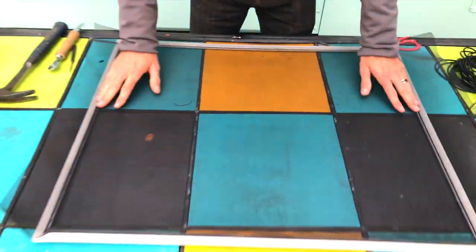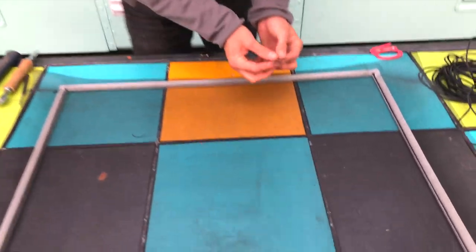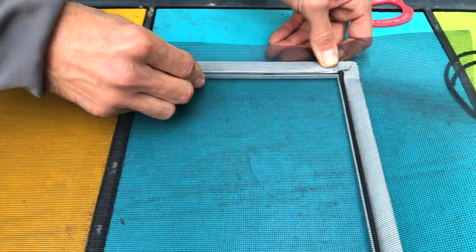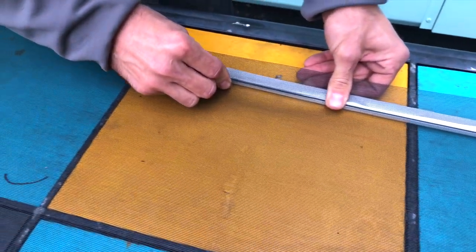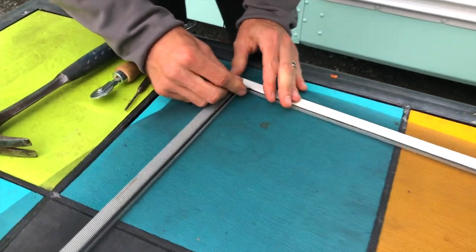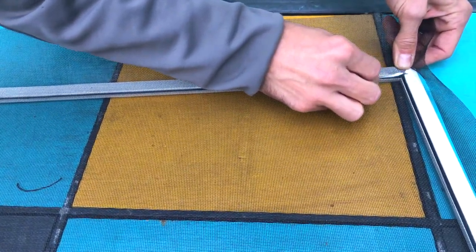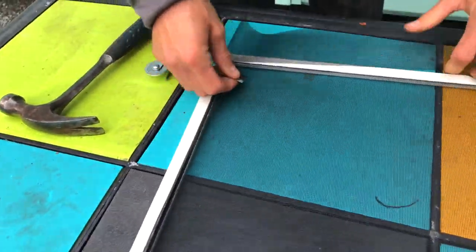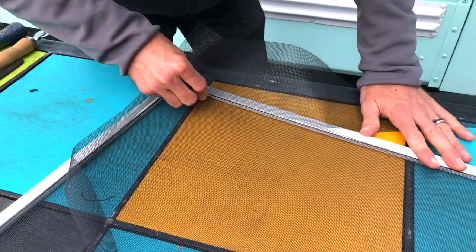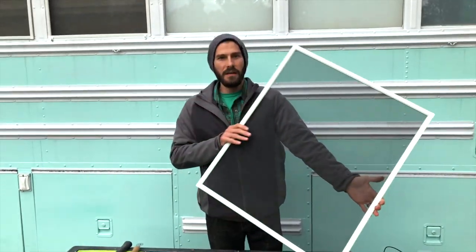Just like that you have your almost totally completed screen. The last thing to do is cut off all of the excess. Take your flat razor blade and come right into the edge just above the spline. You can see that cuts it perfectly away. Just go around all the other edges and do the exact same process. And just like that there's your completed screen. Now it's time to get it put in place.